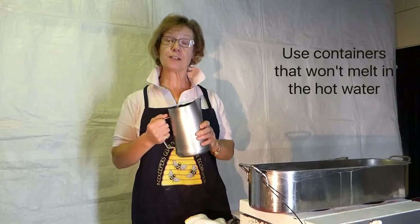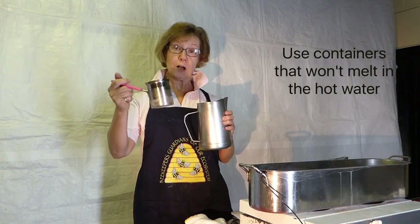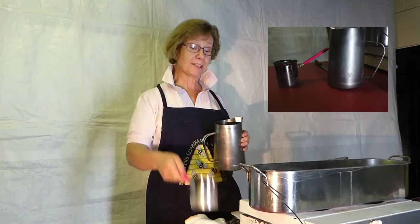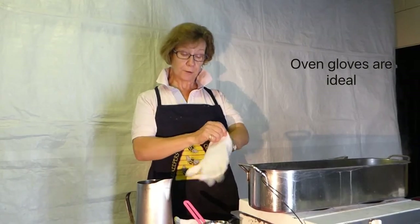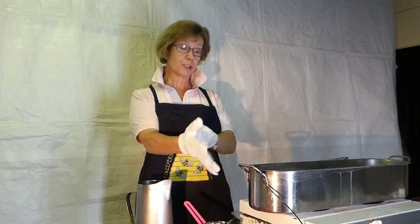We always use stainless steel jugs for our wax. We've got these and we've also got some smaller ones which are Turkish coffee pots. So if you've got friends going to Greece or Turkey for their holidays, make sure they pick some of these up for you. And importantly, always wear insulated safety gloves when you are handling anything to do with the hot jugs.